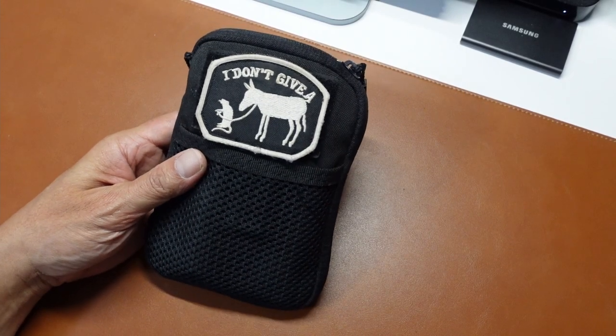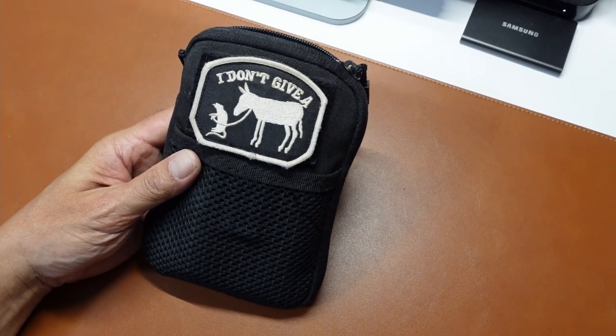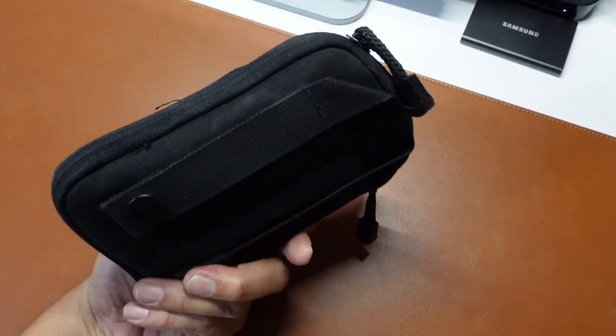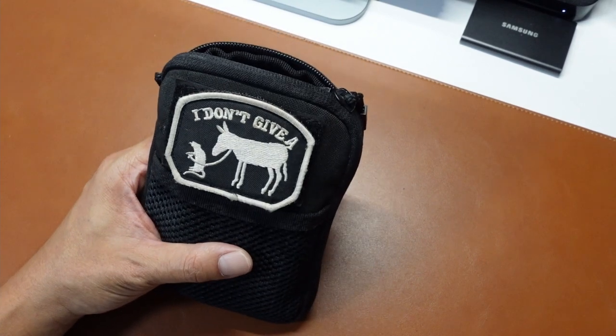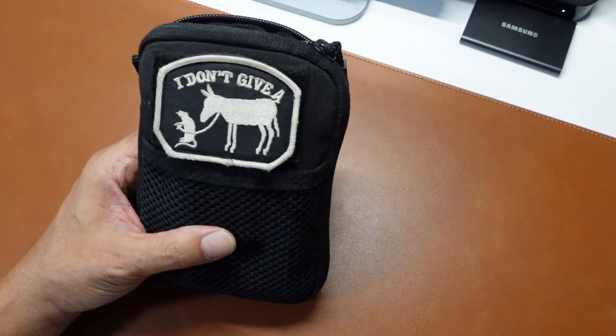Welcome back to Camping Panda. Today I'm just going to do a very short video and share with you my fire starting kit. This is my go-to bag for fire starting — I can just grab it from my shelf and put it into my hiking bag or my camping bag.